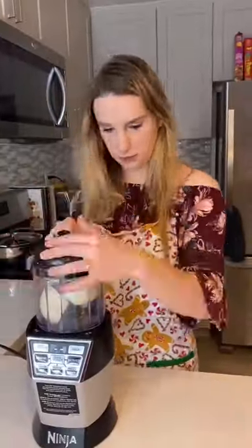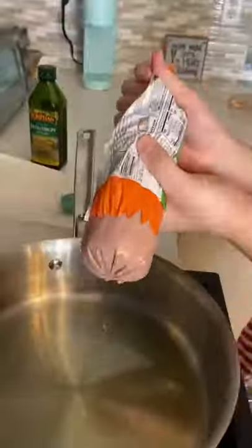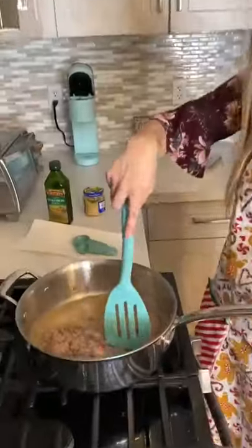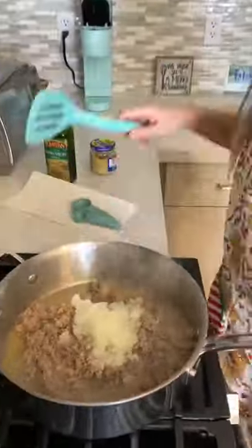I started by chopping my onion into fourths, and then I let the food processor do the rest. I boiled a pot of water and started on my turkey. I added a teaspoon of minced garlic and chopped it all together, then added in half of my diced onions and mixed well.